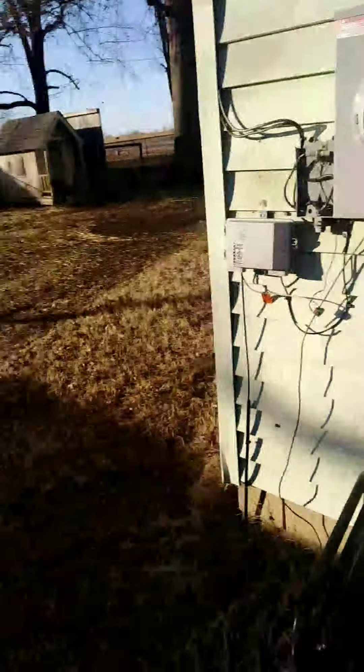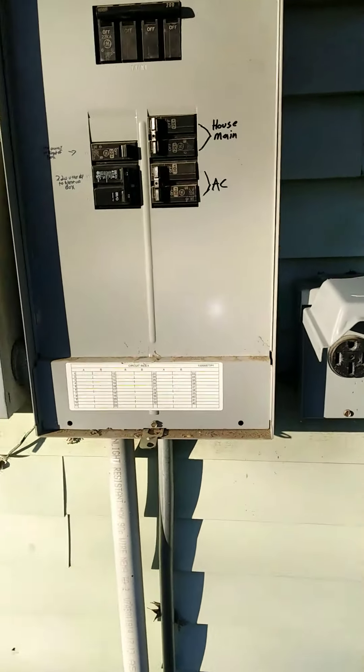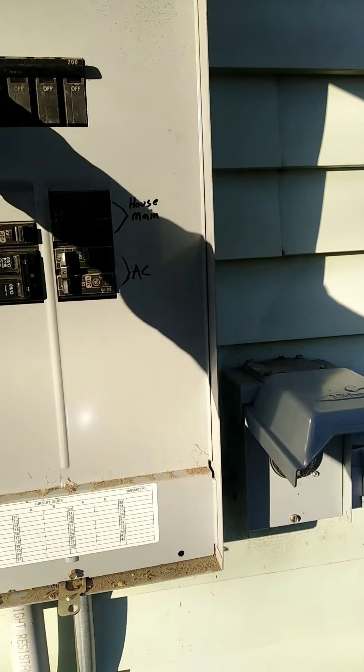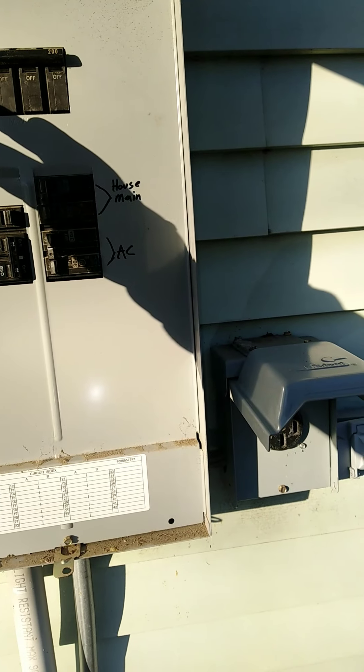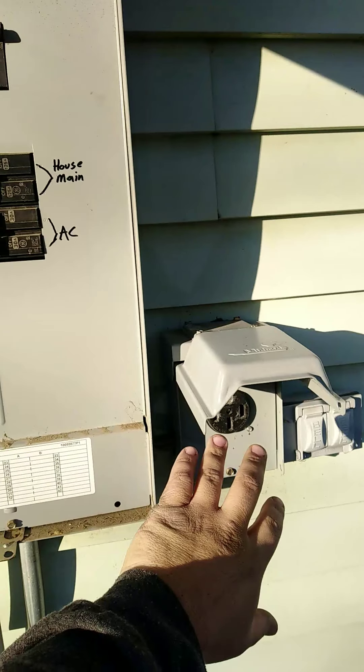And eventually you notice the neighbors or whoever else starts to have power on. Kick this off, you can kick the main back on, see if you have power from the pole again. If so, kill the generator and disconnect and you're done.